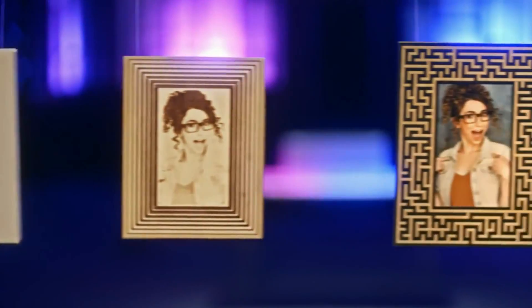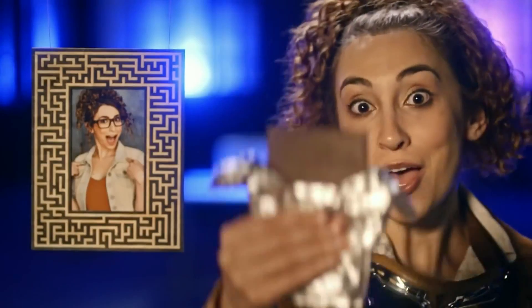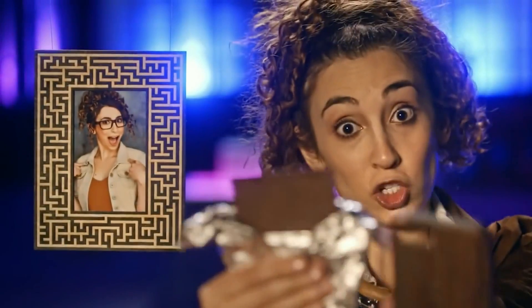Face stencils, photos, and photo frames. Food, phone cases, and furniture.